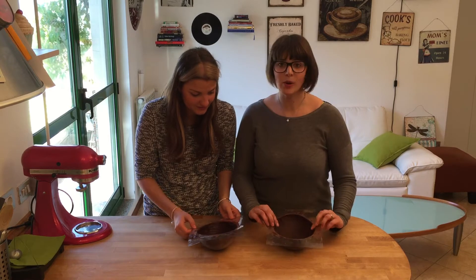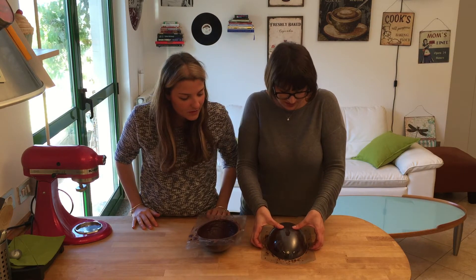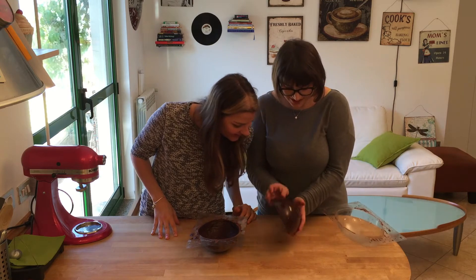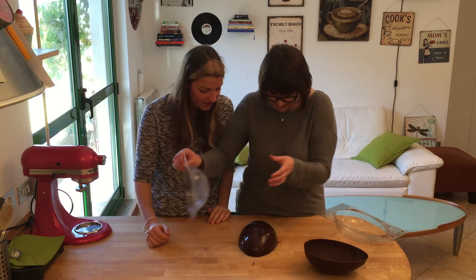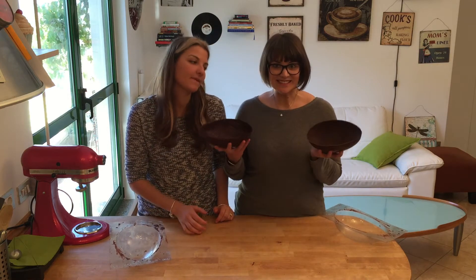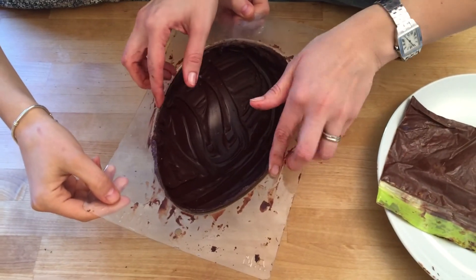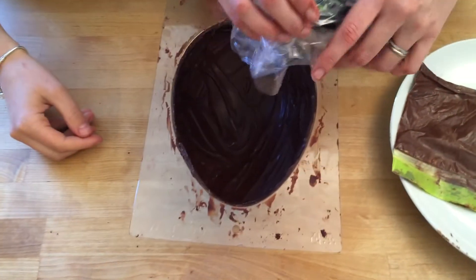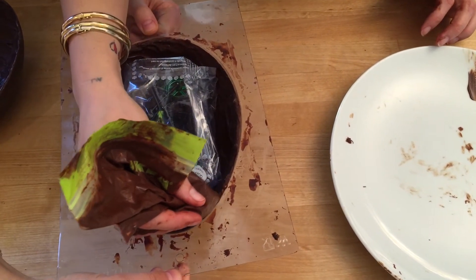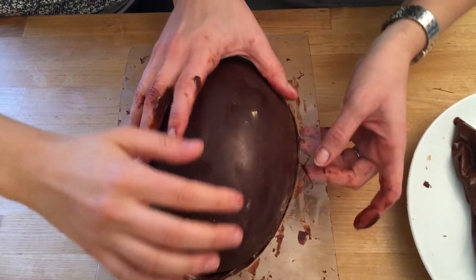While everything else is setting, we're getting our egg molds out of the fridge. Turn it over and press directly — wow, it's shiny! That looks great. To join the two egg halves together, we place a little toy inside, run a line of chocolate all around the edges, then seal them together.